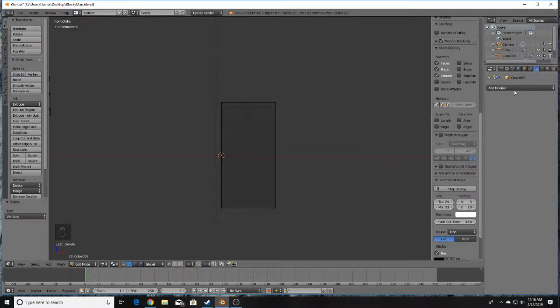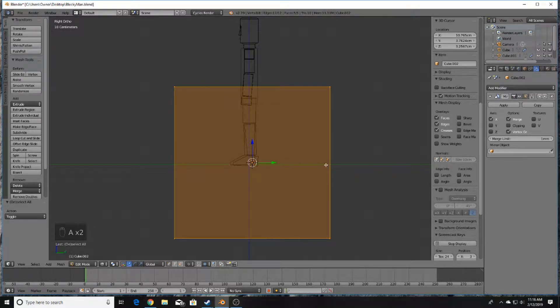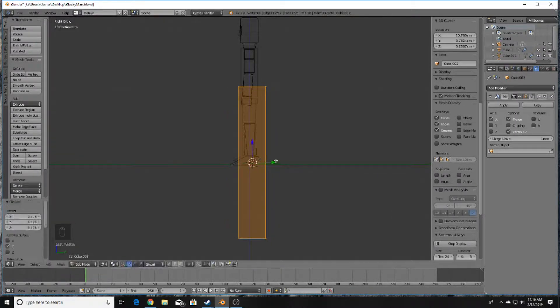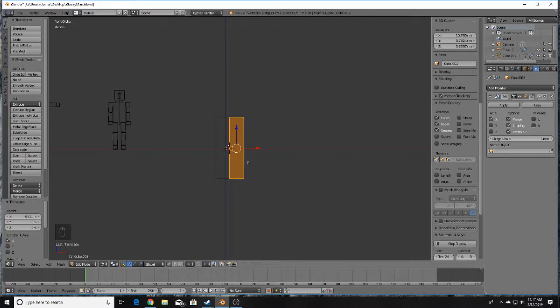We're going to add a Mirror Modifier by going over to the Modifiers tab and clicking Mirror Modifier. Scale in on the Y-axis by pressing S and Y, dragging to somewhere in this ballpark, and drag in on the X-axis. Make sure you turn on Clipping in the modifier settings. We want this character to be about two meters tall — use those reference blocks.